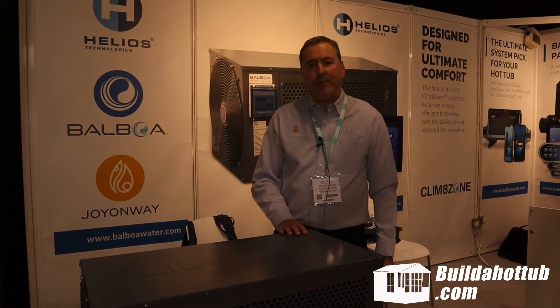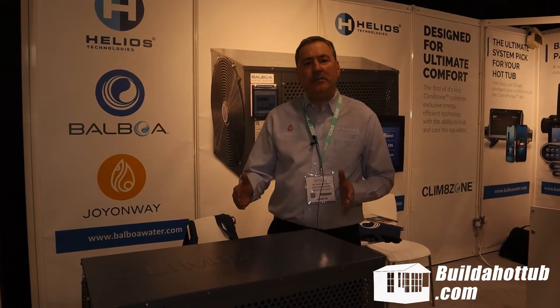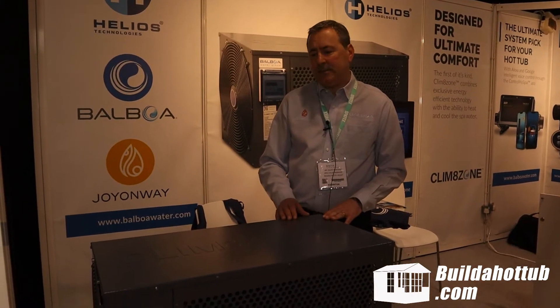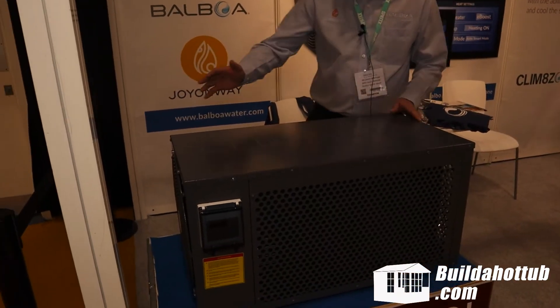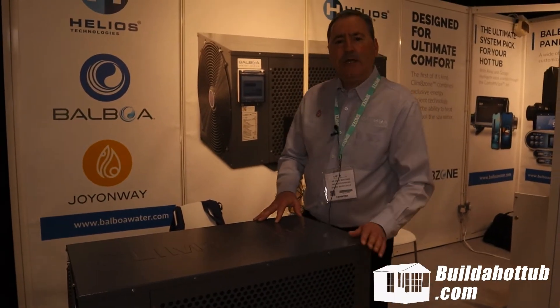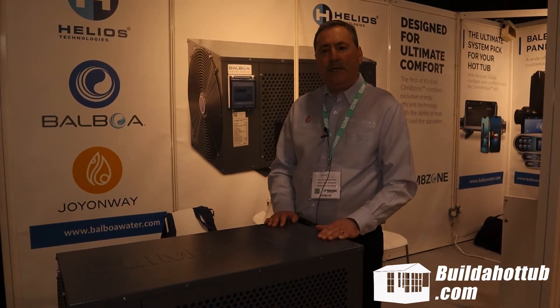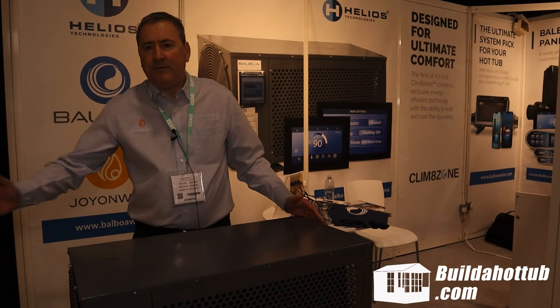My name is David Bentham, I'm the commercial manager for Balboa Water Group in the UK. I'm delighted to present our new heat pump, which is called Climazone. As you can see, it's a very small unit compared with our competitors. One of the major features is that we have the fan on the right side as opposed to front-facing, which allows installation closer to the tub than you would with a forward-facing fan.